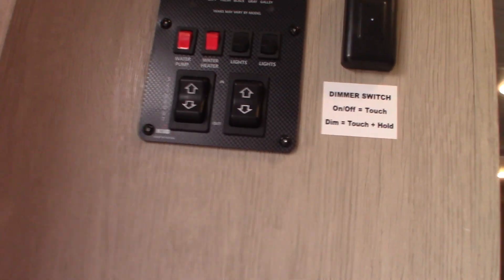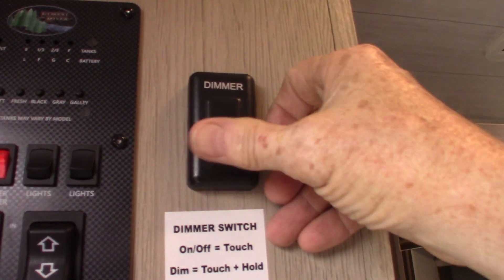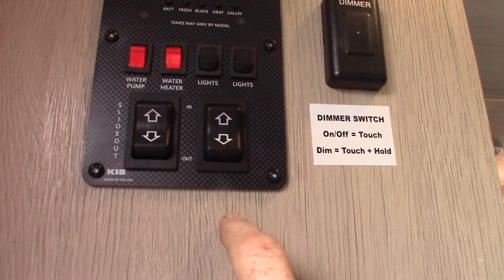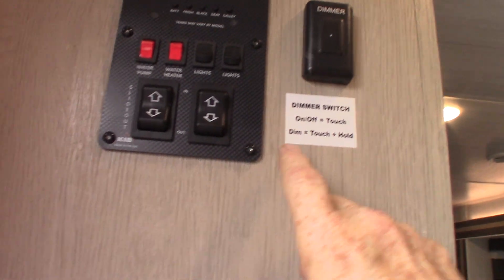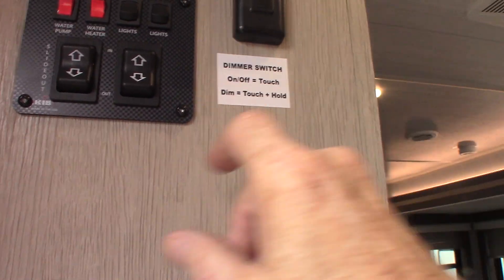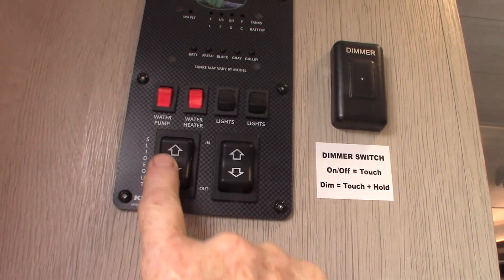When we come in the door, first of all, this is your dimmer — you turn on the lights just by rubbing your thumb over it. You also have switches here: you have your awning and the LED strip. This is the awning button here — very simple. Never leave it out unattended; if you're not going to be at the campsite, roll it in. Your slide room switch is here.